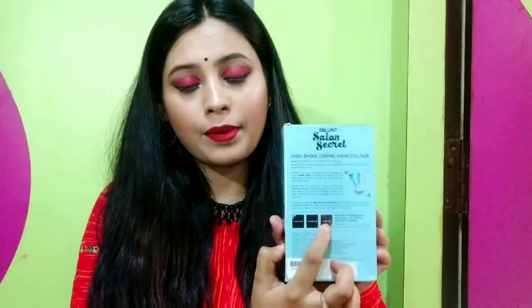It has been mentioned that if you apply it on black hair, no color will show. If you apply it on brown hair, a light color will come. But if you apply it on gray hair, it will work very well. And you will get glossy, shiny hair, which you will love very much.